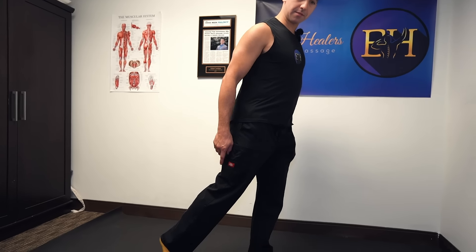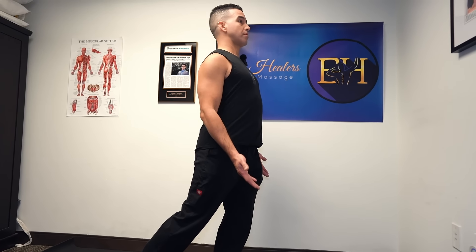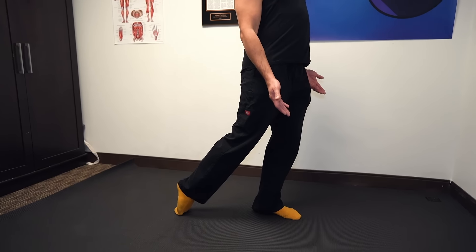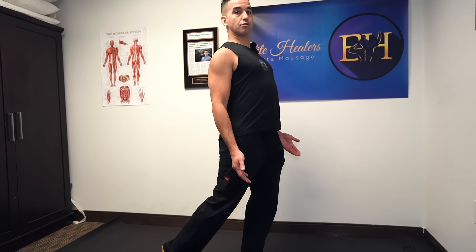Then you're going to have that back foot. Take your toes and plant them into the ground, and drive your body forward. You should feel a little bit of pressure on the tops of your toes, and that'll get that shin nice and stretched.